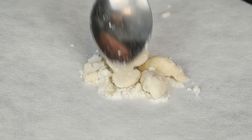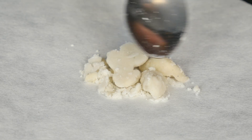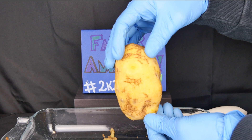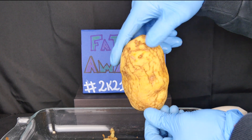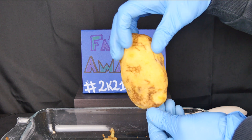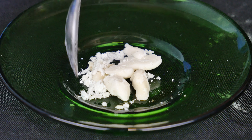In this experiment we will see how to extract starch from potatoes using the osmosis process. In particular, we will use a low quality potato, precisely because I want to show how it's possible to extract starch from food waste.